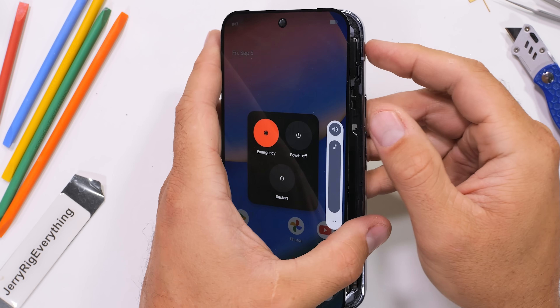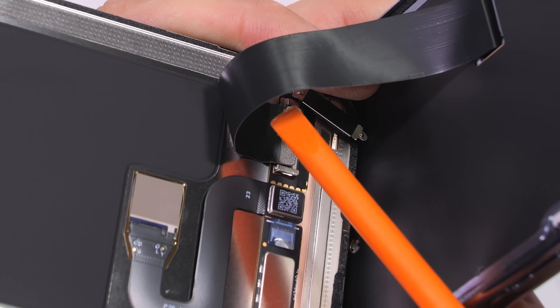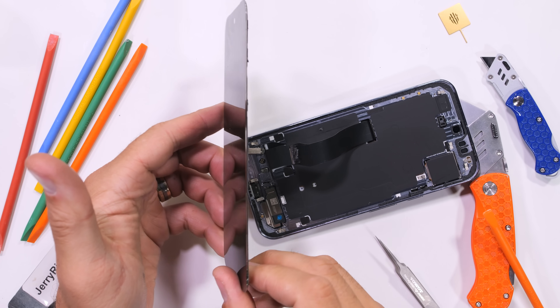I'll turn the phone off now that I've proven it can be done. The latch that holds the screen ribbon just slides horizontally out of the way, and then the plug pops off like a little lego, releasing the ultra-thin screen and its under-screen ultrasonic fingerprint scanner. The rest of the hardware is still in the phone body.